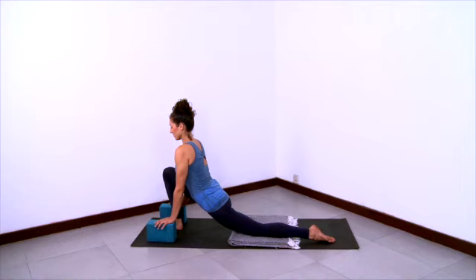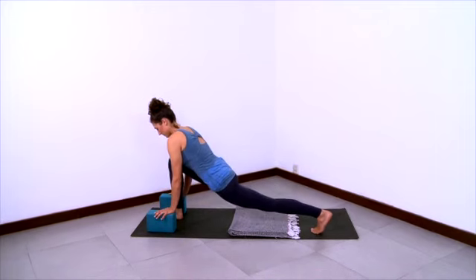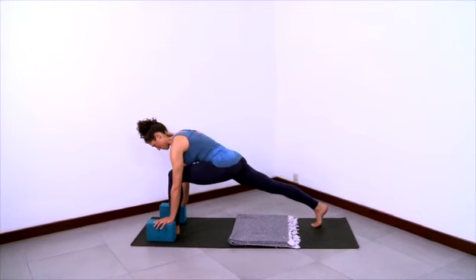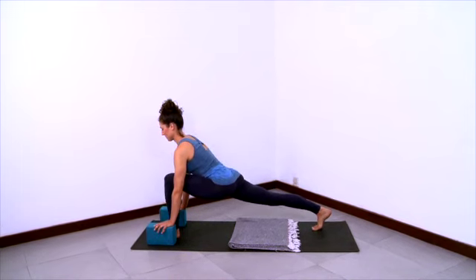Then tuck your back toes under, lift your back thigh, and step your back foot forward. Now step your right foot back, first coming into a simple lunge. Gather the left femur back towards the hip socket. Lift the back thigh. Let your hips come down to be the same height as the front knee. Gather your hips together and lengthen your spine.